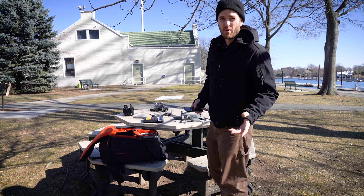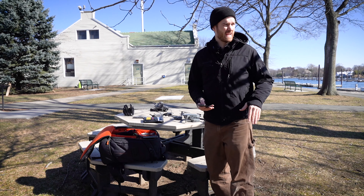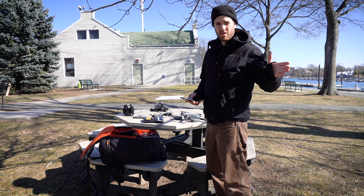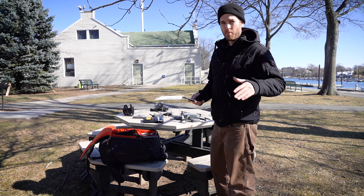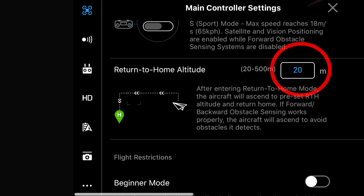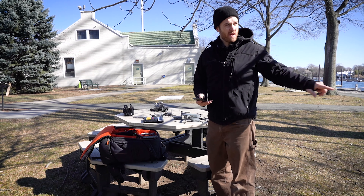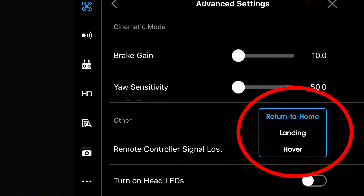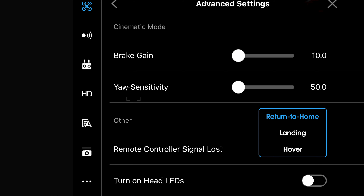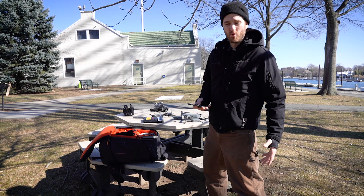When it comes to return-to-home, make sure your settings are what you want them to be. I'm on land flying out over water, and it's windy, so I might want to set the return-to-home altitude a little lower. But if I'm flying over high trees, I'd want to reset it higher so the drone has enough clearance. If I'm on a boat out on the water, I'll probably want my return-to-home set to hover — that way, if I lose connection while on a boat, it's not going to return to a point where I'm no longer there and land in the water.